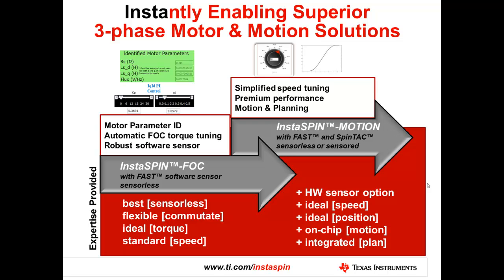SpinTAC can be used sensorless for velocity control applications, but it is also heavily used in sensored applications where an encoder or resolver is used for very accurate velocity or position control. It provides ideal speed control, ideal position control, and the SpinTAC suite includes on-chip a full motion or trajectory generation for different movements, as well as a simple-to-use state machine plan — allowing you to build an entire motion control system very quickly and release a product rapidly.